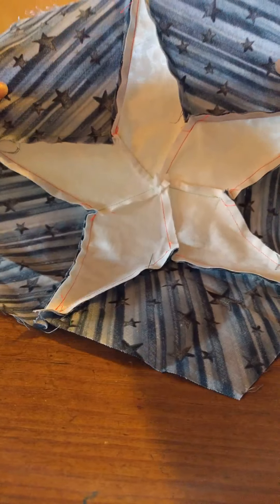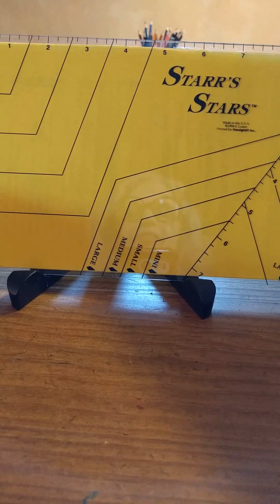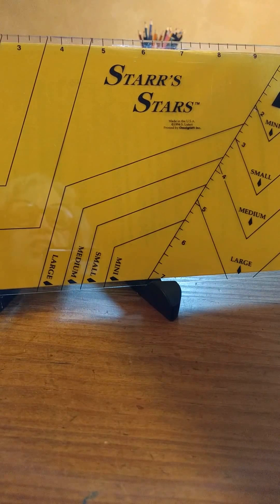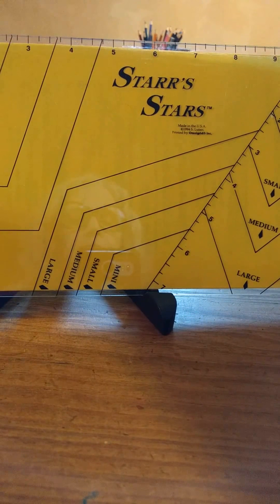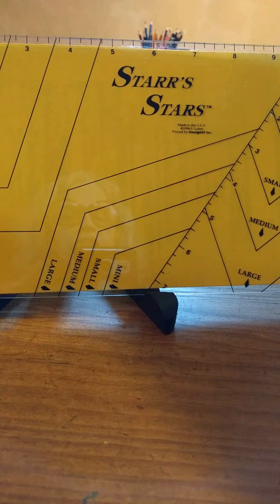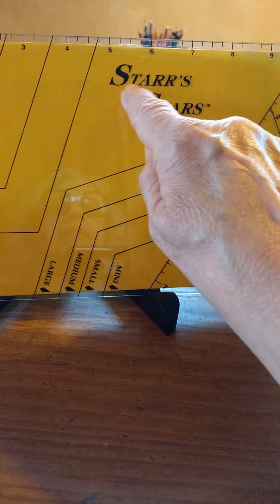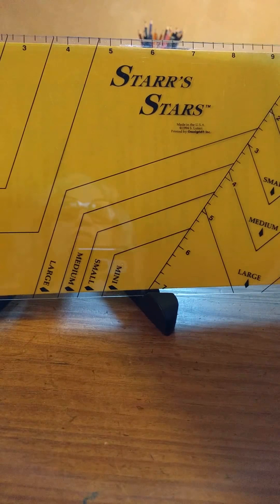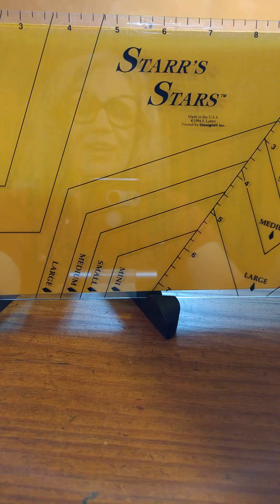Here you have the five-pointed star in the pentagon block, all pieced together, pressed, and complete, made with the Star-Stars ruler. If you've enjoyed this video, please go down and click like. If you'd like to see other videos and other examples of projects made with this ruler, subscribe to my channel. To get your own ruler, go to my shop — Star Stuff on Etsy, or just type in 'Stars Ruler' with two R's on Etsy and you'll go directly to my shop. Thank you so much; I appreciate your watching.